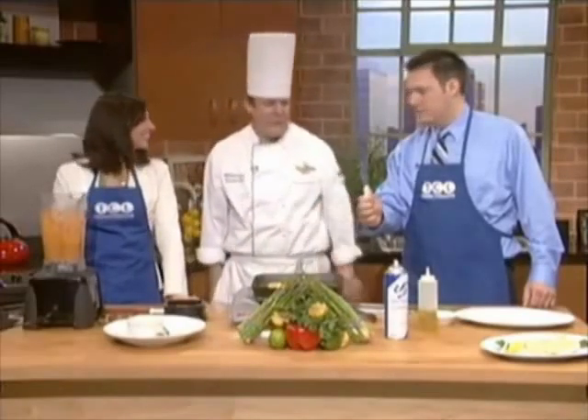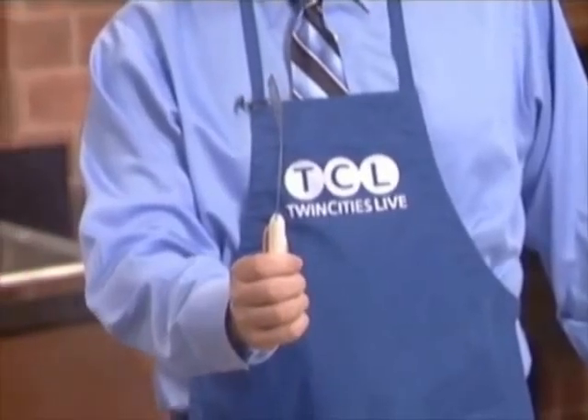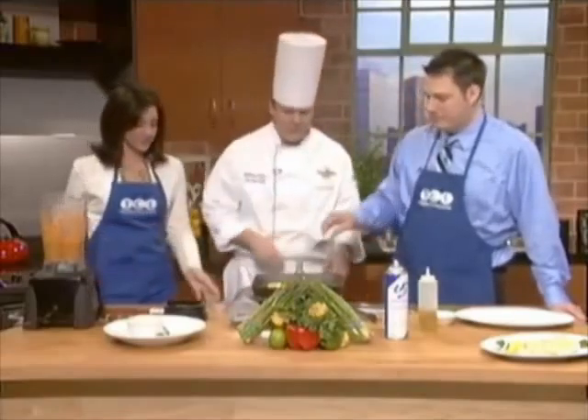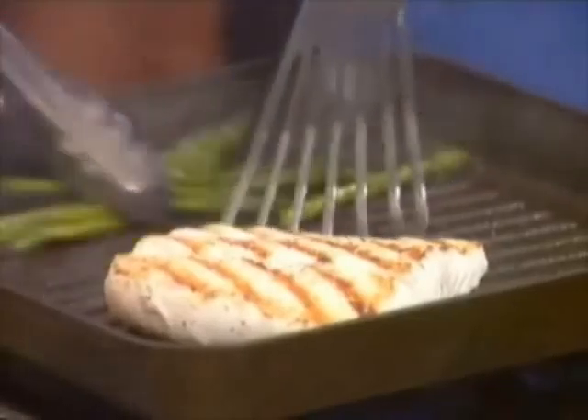This is a unique tool — it's a fish spatula. It's just meant for fish. You can buy it at Kitchen Window. The fish spatula is key because when you flip fish with a different spatula, it's very easy to bruise the fish or have it fall apart. You don't want to bruise the fish.